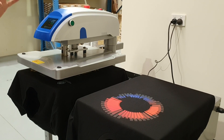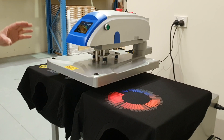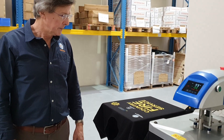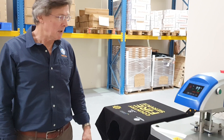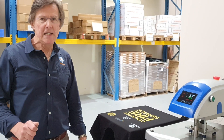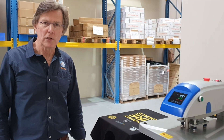You can also turn the triple timer function off altogether and just use the same time on every press cycle in both manual and automatic mode. That's the new ESD-4050 ET2 heat press from Embroidery Source and ES Digital.